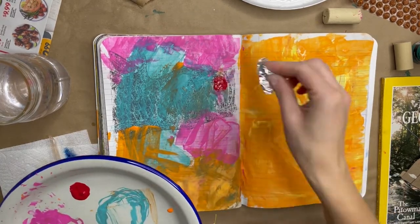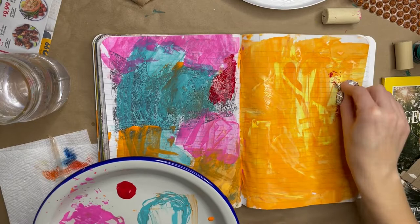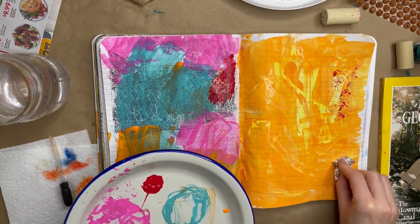You can paint on foil and stamp the texture on your paper as well, and you could even use the foil later on for collage.